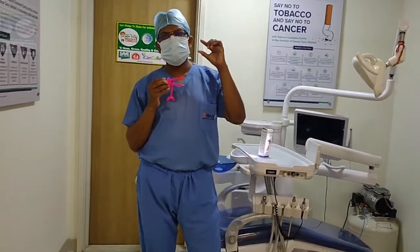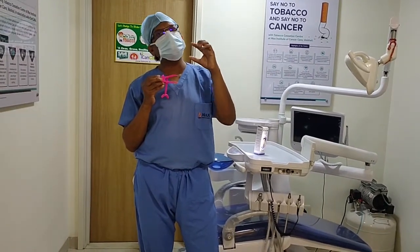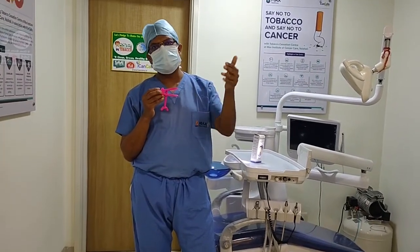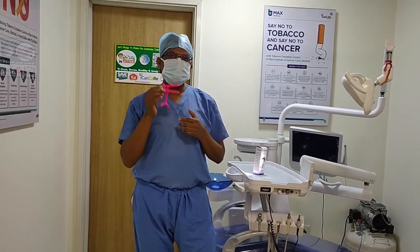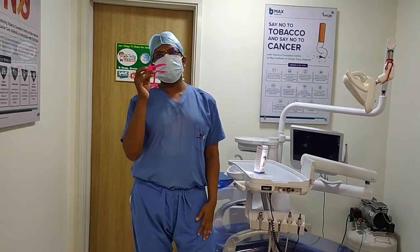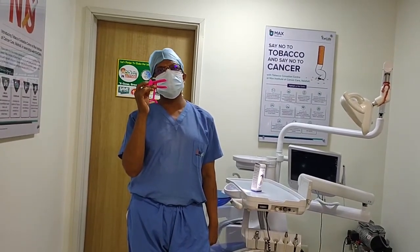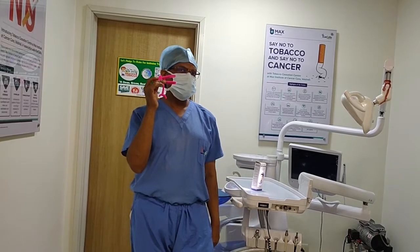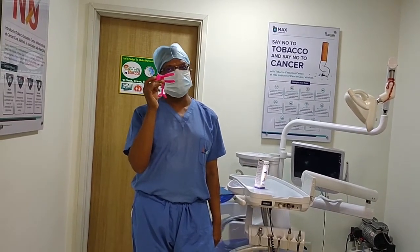Every person using this device can know for themselves exactly how much their mouth is open. We have to use it in our mouth — this is a wonderful device called Triscare. Our patients who are asked to do exercises should use it in the morning regularly. You have to use it regularly; skipping is not good.